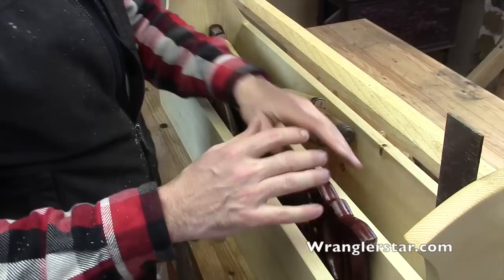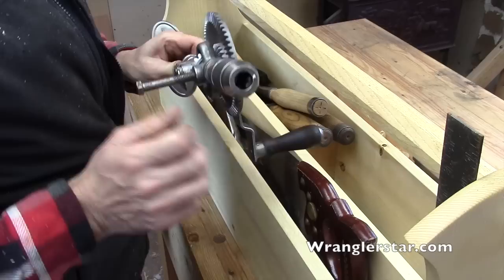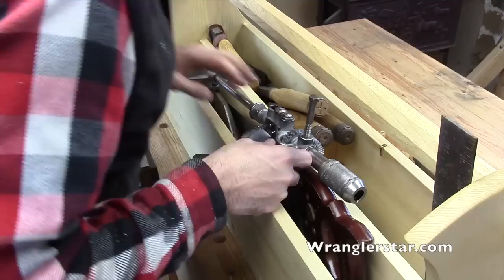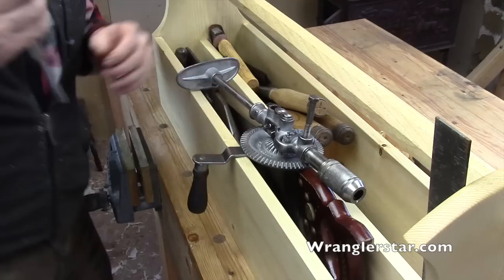I might rethink that - we'll revisit all that stuff, but there's room for it. If I want to grab that bit or that breast drill, which I have right here - it's coming back to bite me that I put that washer on there. Several of you guys pointed out that there's a detent. Let's take a look at that right now.